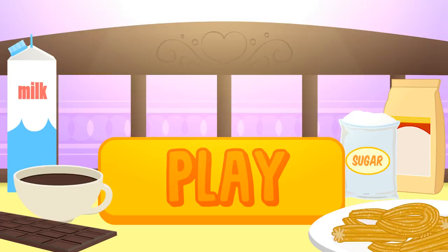Hi guys! Since it's really cold, we're going to prepare a warm afternoon snack for our babies! Click play and have fun with Alex and Lolly!